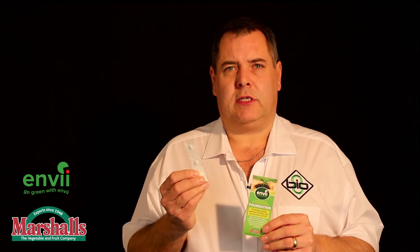Hello, my name is Andy Hiram from Bio 8. I'm here today to tell you about the Envy Foundation product that you've received in your order of Marshall Seeds — really what it does and a little bit more about it. You've got a strip of three tablets and you've also got a little card which gives you the instructions on the back. So what is Envy Foundation and what's the benefit to you?